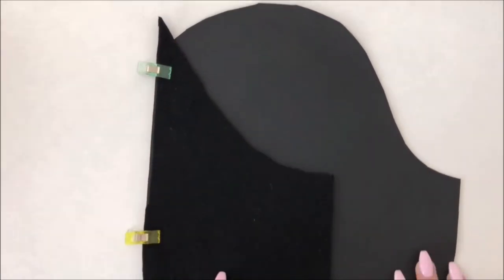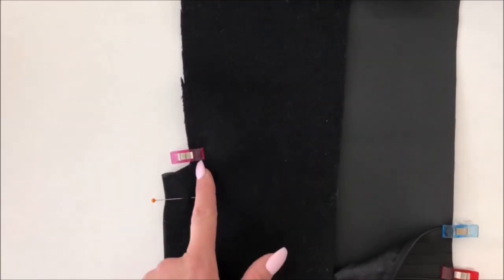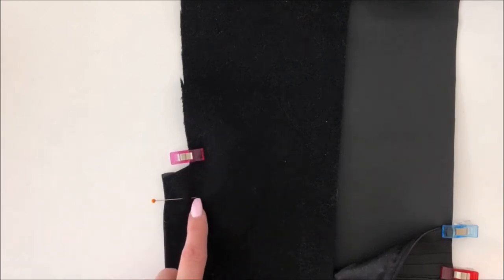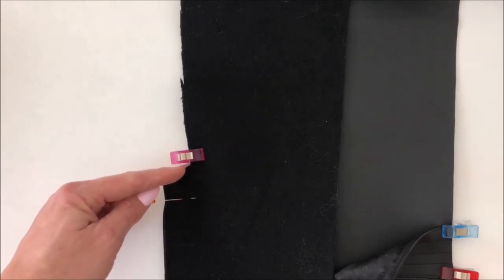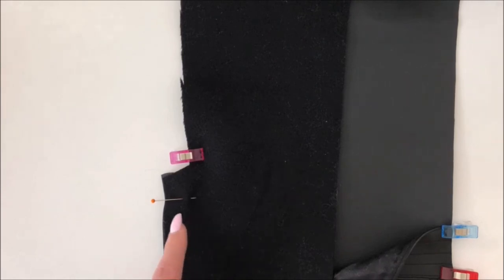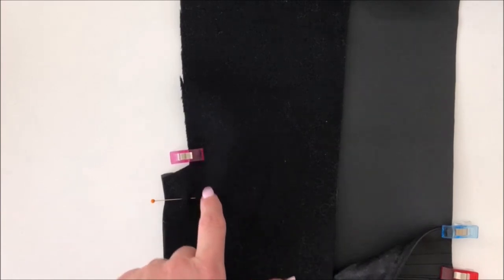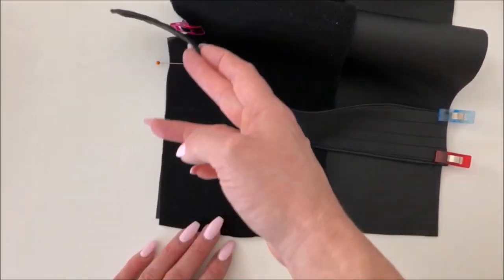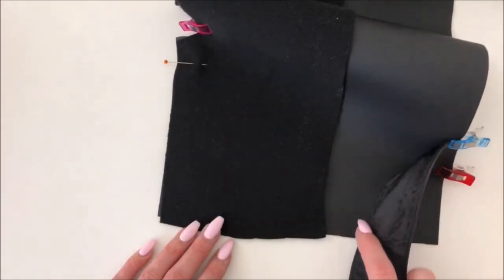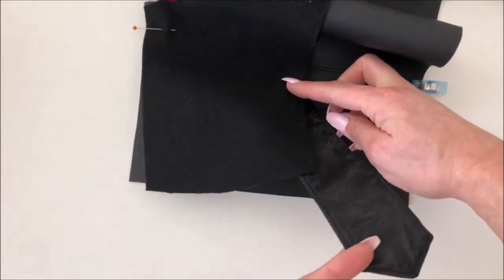We're going to stitch from there all the way down to exactly one inch below the top of the vent. You might notice depending on your size that the vent might be on a diagonal, or straight, or a mix of both — don't worry, just follow the half inch seam allowance down and stop exactly one inch below the top of the vent. Make sure if you've done your sleeve tab to keep it well out of the way — you don't want it caught in the middle of that seam.